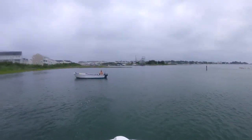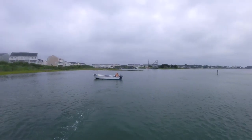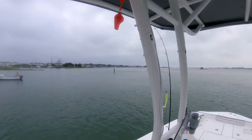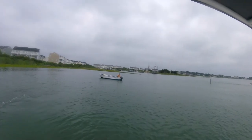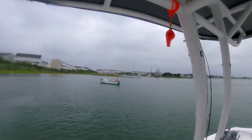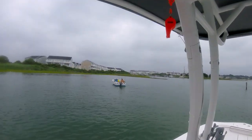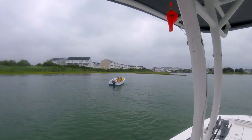I see you working that trolling motor, your little seat back and all. It's flounder focused. It's a jet boat.